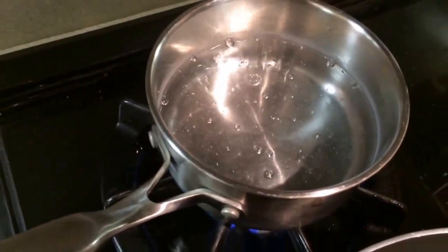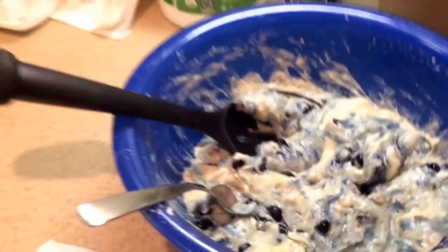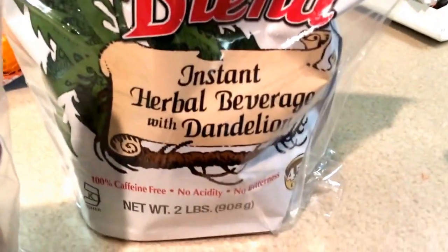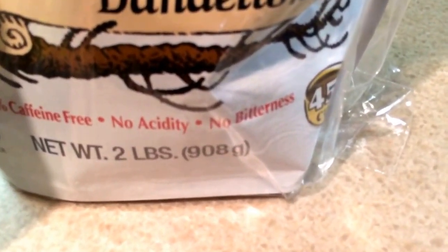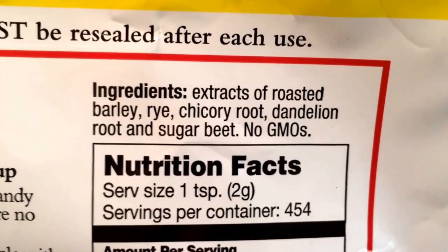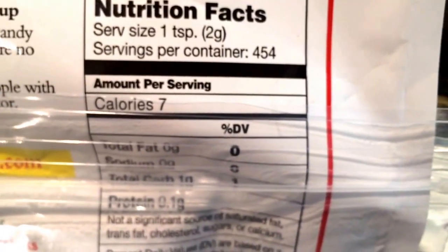I am boiling some water for my Dandy Blend, and that is a substitute for coffee that I use. It's an instant herbal beverage with dandelion. It's 100% caffeine free, no acidity, no bitterness. The ingredients are extracts of roasted barley, rye, chicory root, dandelion root, and sugar beet — no GMOs — and seven calories per one teaspoon.